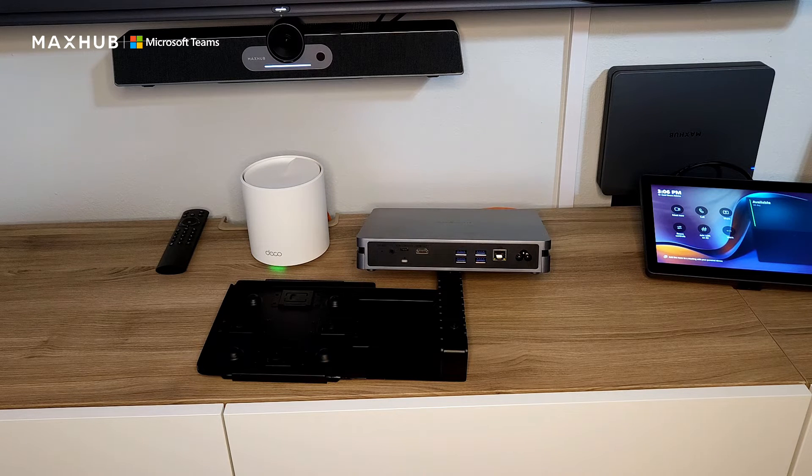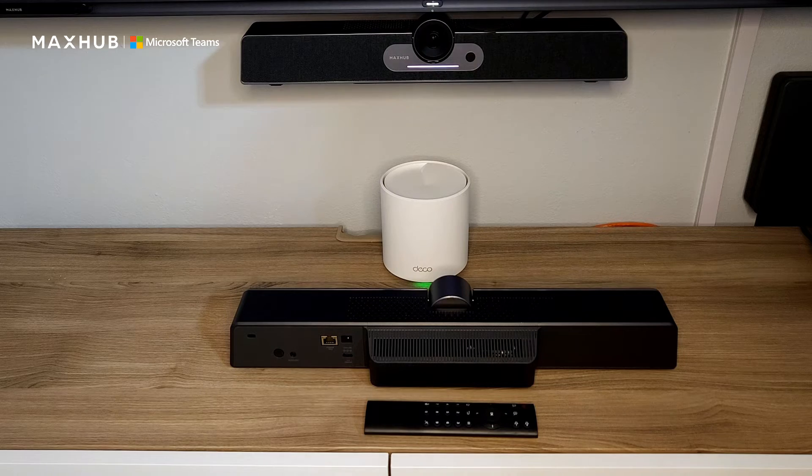We're also shipping with Windows 11 right out of the box, so you can rest assured that your investment will stay updated and secured for a long time. Next, let's talk about the S07 video bar. The S07 is included in the XT10VB kit, which retails for $1,349.